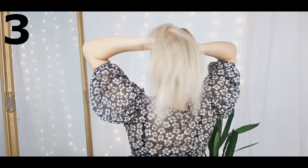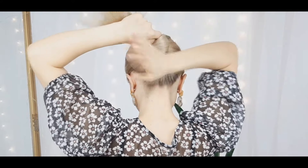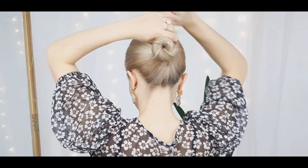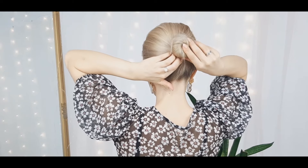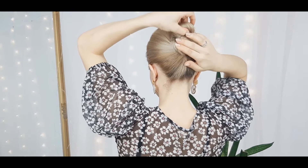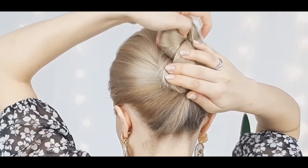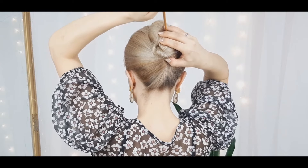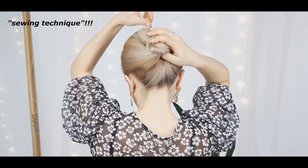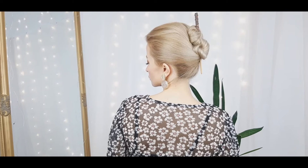Now we're gonna make our infinity sign vertical. So basically again we want to make a bun, but this time right in the center of our head. Then we want to slide up like that to make our vertical sign. Make sure to use our sewing technique so our bun will stay in place securely.